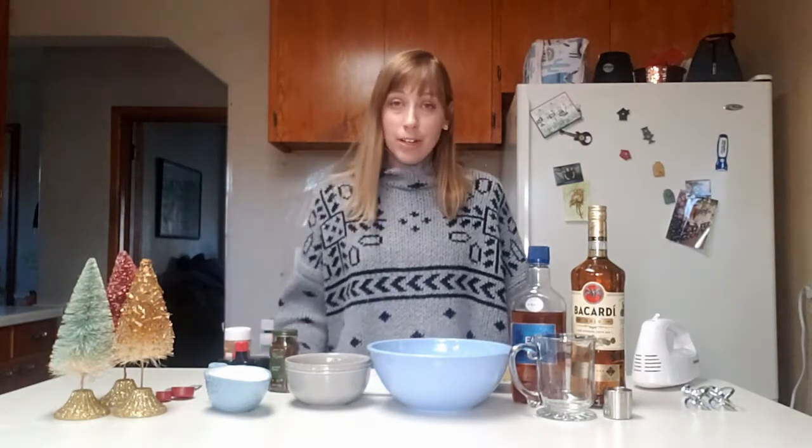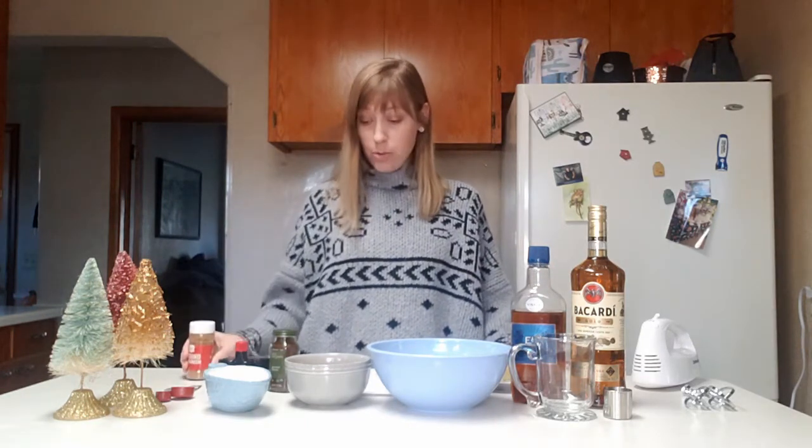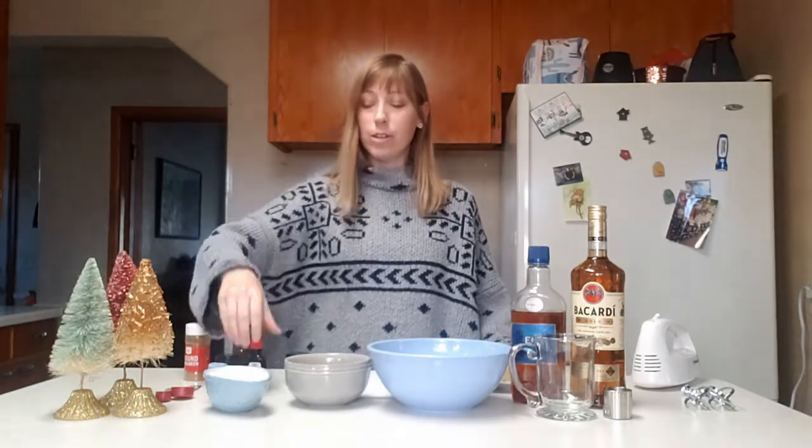So to enjoy a Tom and Jerry, you have to make the Tom and Jerry batter. You can buy pre-made batter and that makes this a lot easier, but we're going to show you how to make the batter yourself. You need a dozen eggs and you have to separate them — egg whites and egg yolks separate. You need a stick of butter, softened. You need cinnamon, nutmeg, cloves, cream of tartar, pure vanilla extract, one cup of sugar, and some milk — or water works too, but we'll get to that part later.